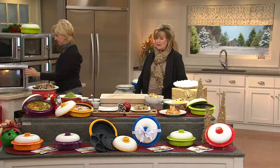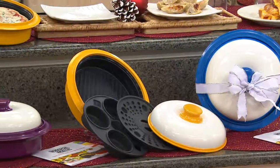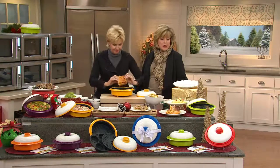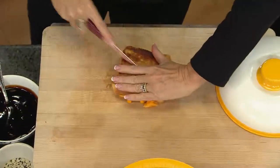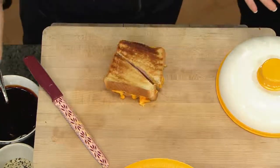We love it. My husband is all about using the microwave. You don't have to turn on the stove, the oven, or even a countertop appliance. You can just pop this right in the microwave and make just about anything. Red is very popular. Green is very popular. Here is a sandwich that looks like it came out of a toaster oven. You don't have to worry — the kids can make their own grilled cheese now.